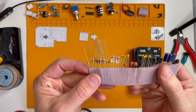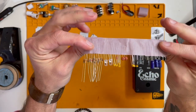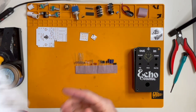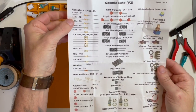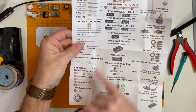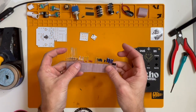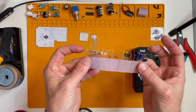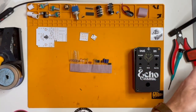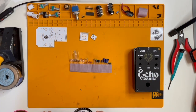Let's make sure everything's there and we'll get started. One thing I want to note: this is how all the components came, just kind of taped together, which is fine — it makes it real easy to count them. However, looking at the bill of materials, we've got about seven different values of resistors and several different values of capacitors. So make sure when you pull these off that you validate the color codes, or keep your multimeter nearby to check. Other than that, it looks really well laid out.